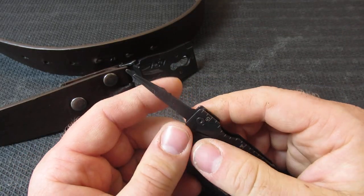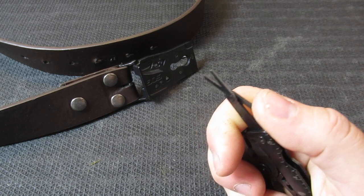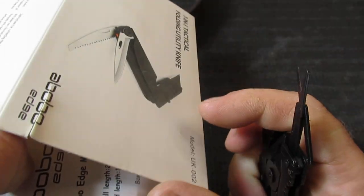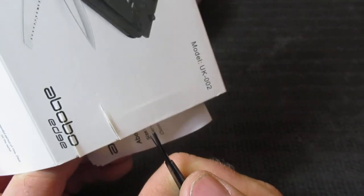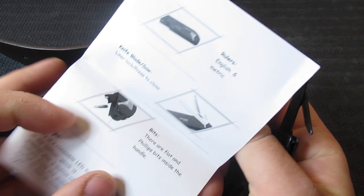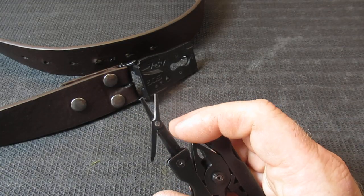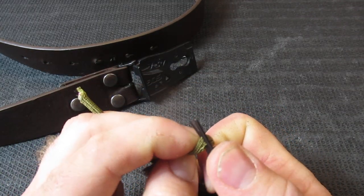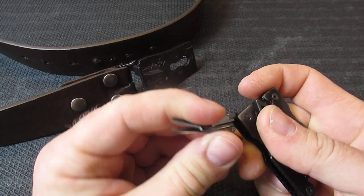On the other side we have a pretty nifty little pair of scissors. SOG doesn't have the greatest reputation on scissors, but I find these scissors do pretty good on fairly thick cardboard. For very small tasks — which is what this is meant for — you shouldn't have that many problems. If you're planning to fashion a hammock out of paracord, you probably don't want these scissors. They're not going to do great on paracord, but for a lot of very small tasks they seem to do really well.